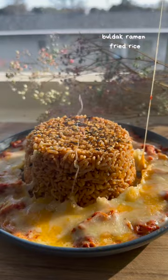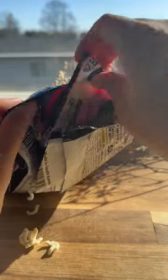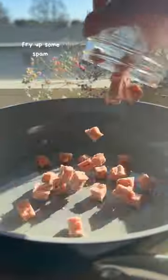Bulldog ramen fried rice. If you've been watching me for a while, you know I have a slight addiction to Samyang Bulldog ramen. I literally have at least 5 different flavors stocked at all times. Instead of addressing this problem, here's another edition of ways to make Bulldog ramen.